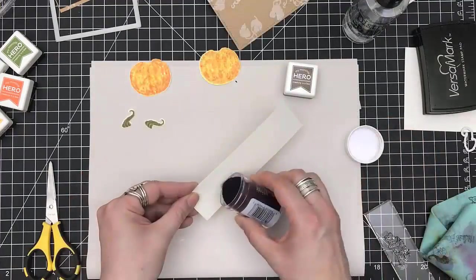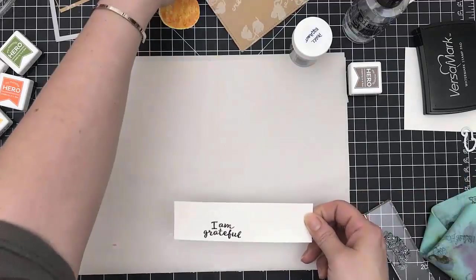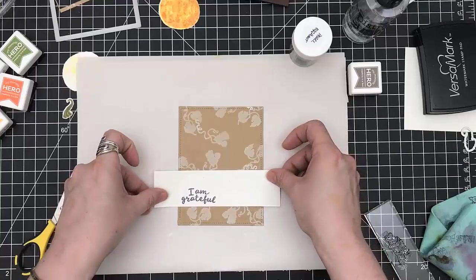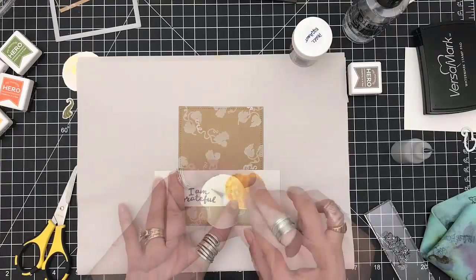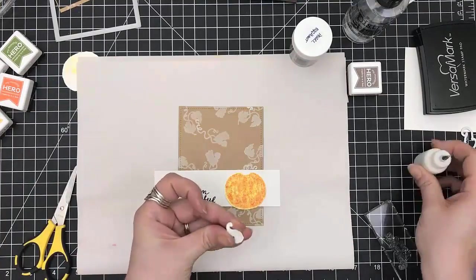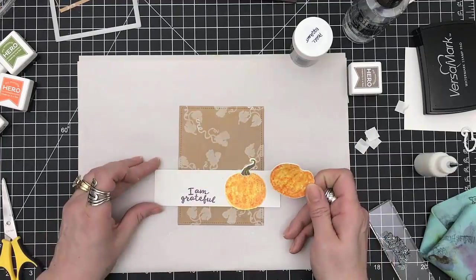I'm using my Versamark ink and I have this beautiful eggplant embossing powder from Recollections — you can get it at your local Michaels and it's absolutely gorgeous. Orange and purple complement each other and I figured it would pull in something. So now I'm just adhering the pieces. For the first pumpkin I use my glitter art glue.